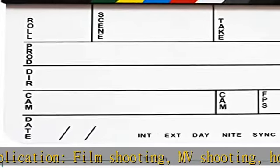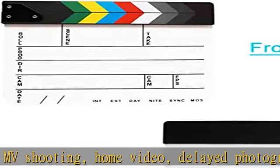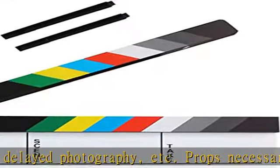Large size: 11.7 in x 9.6 in / 25 x 30 cm. It can record film production, director, scene, take, roll, and date.